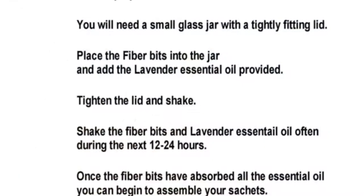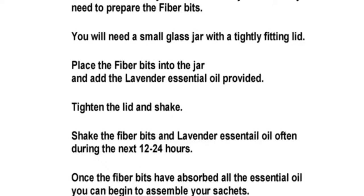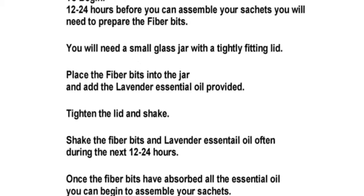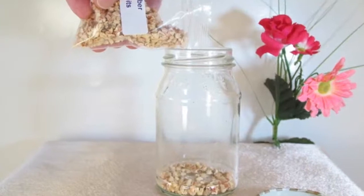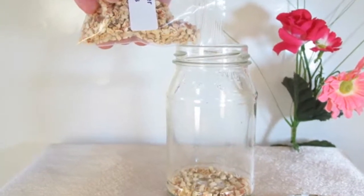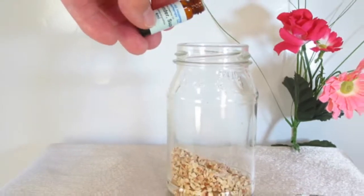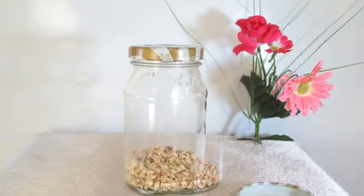Let's begin. About 12–24 hours before you assemble your sachets, you will need to prepare your fiber bits. Place the fiber bits into a small glass jar with a tightly fitting lid, then add the Lavender Essential Oil. Tighten the lid and shake. During the next 12–24 hours, the fiber bits will absorb the Lavender Oil, and once that has happened, you will be able to assemble your sachets.